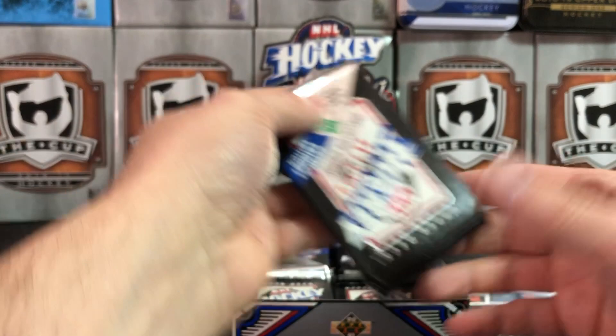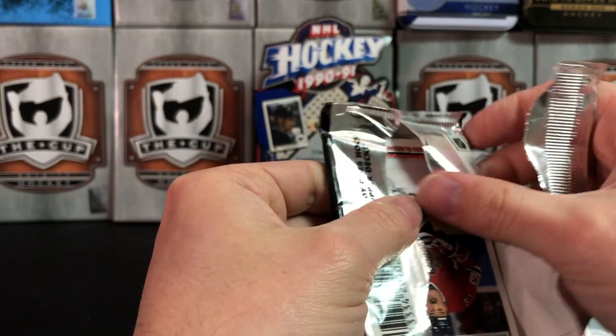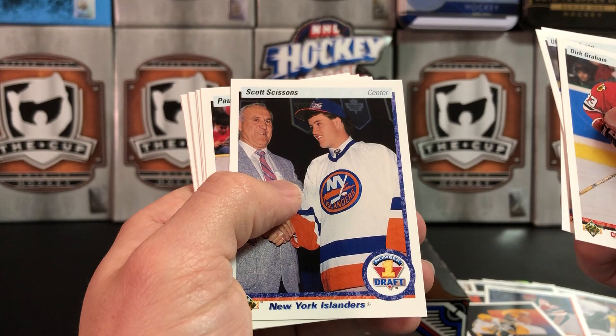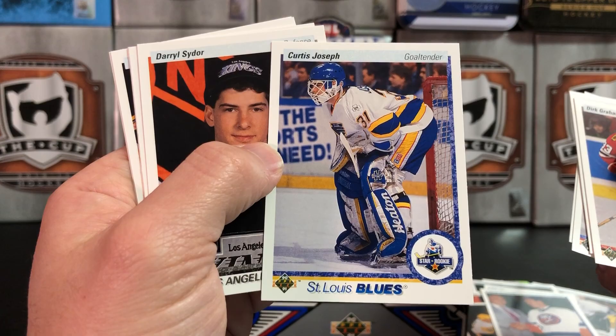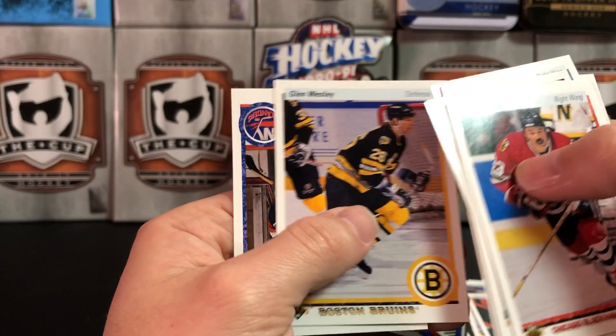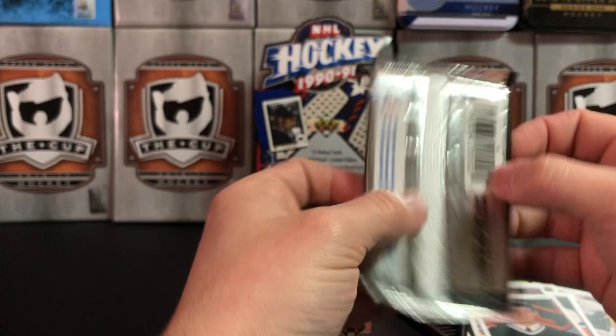We are nearing the finish line — this is a long one. Ulf Samuelsson, Tim Kerr, Scott Scissons — number one draft pick. Curtis Joseph — Cujo! Who's a Cujo rookie for us? We haven't pulled a Jagr yet. Daryl Sydor — number one draft pick. Mark Messier — Hart Trophy, MVP. I feel like we only have many packs left.